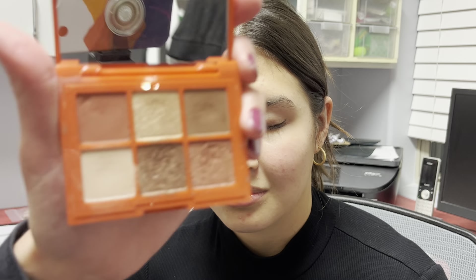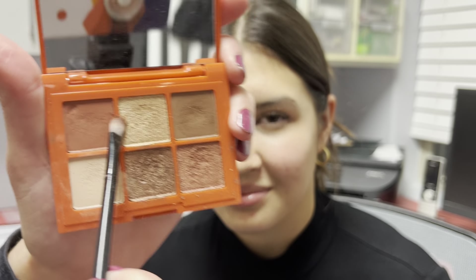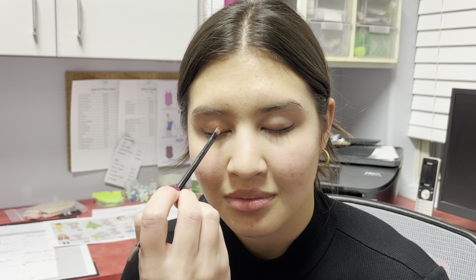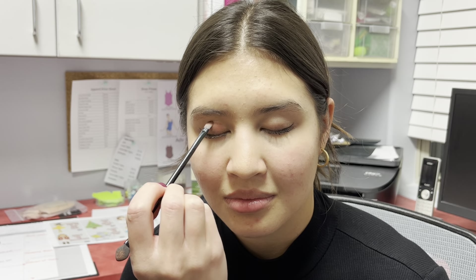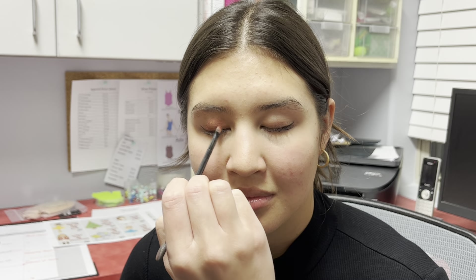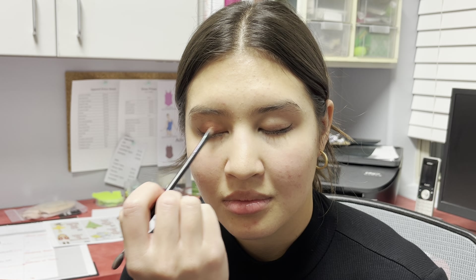Then next you're gonna take the red and pack it down on just the eyelid. You want this pretty dark because we're going to be on stage, and we don't want our features to be washed out with the stage lights. So we want to make everything pretty dark.